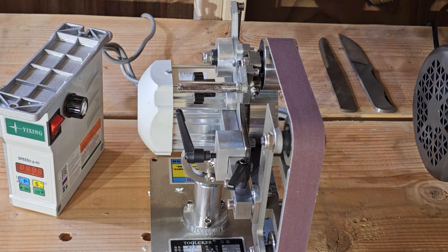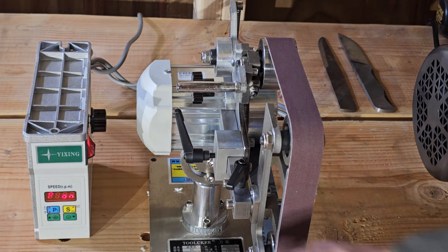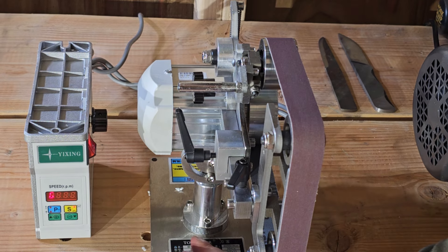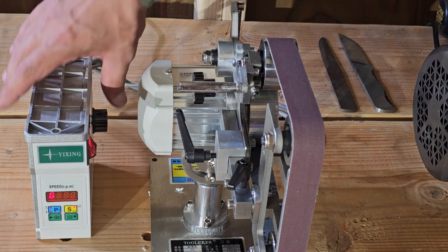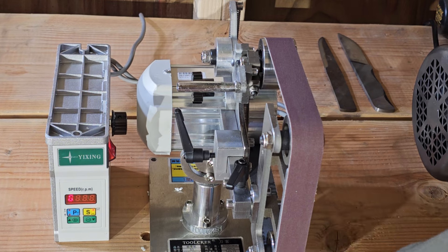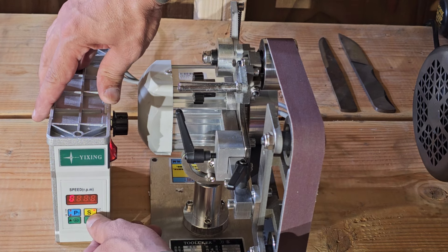Now let's turn our sander on. To turn this on we'll flip the switch. This is a Toolcker — spelled T-O-O-L-C-K-E-R — and I ordered it from a company called T King on Amazon. So that went through a cycle there. If you want to change the direction the belt is going to go, you're going to hit that S button right there.